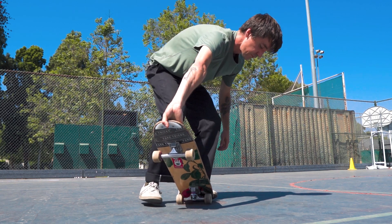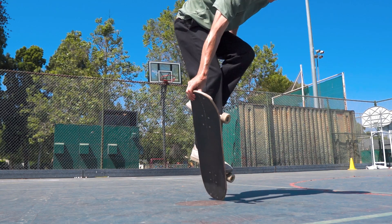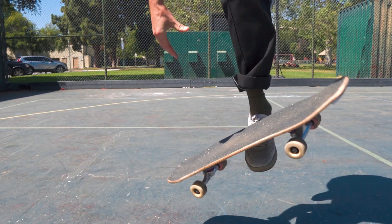Hold the board upright with your back hand while stepping up onto the truck. Jump and throw the board into an end over end rotation around your back foot. Then catch the tail of your board in your back hand.